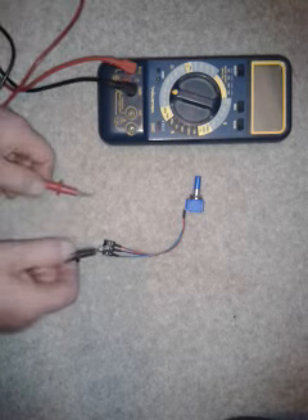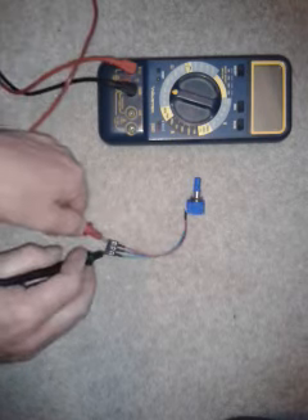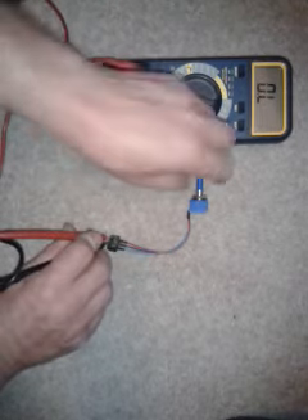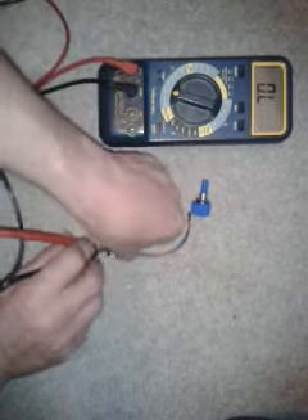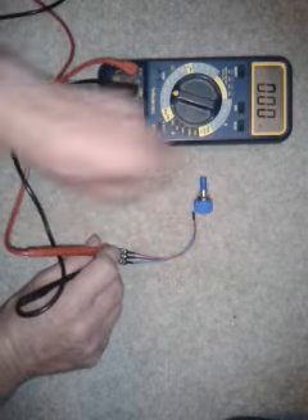To do this, we hold a probe onto the centre pin and one onto the outside pin, obviously with the meter switched on. We should get a reading of either 0 or 10k.